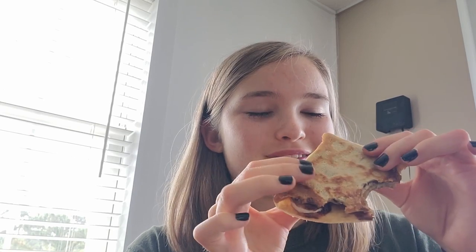It's cooled down a bit. I tried a corner bite and that was good. Now let's try a middle bite. Mm, that is so good! You guys have to try that combination if you make the crepes: peanut butter, chocolate syrup, bananas.